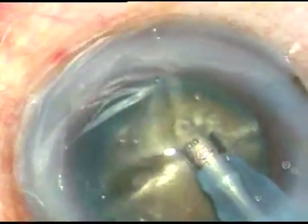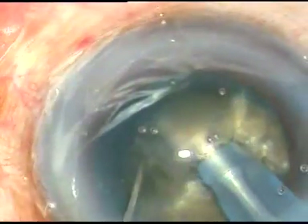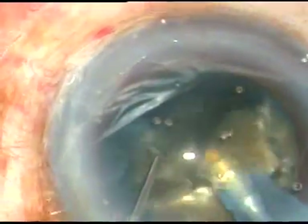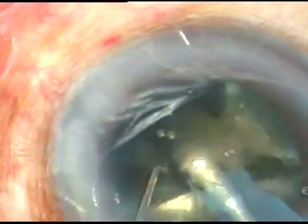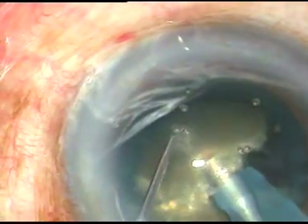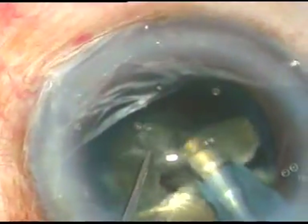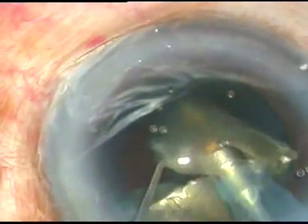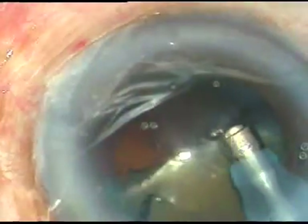Now I am going to divide this large fragment into two more small parts and emulsify each fragment. Ultrasonic energy used in this case is 80%. This is Ozil cataract three phacoemulsification. 80% phaco energy on hemi nucleus has been emulsified.